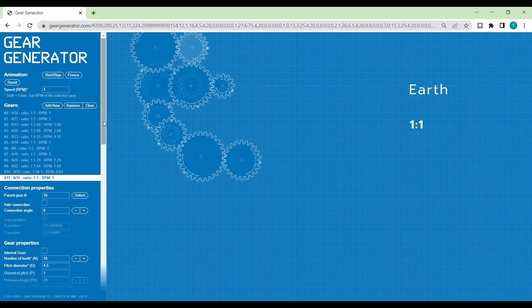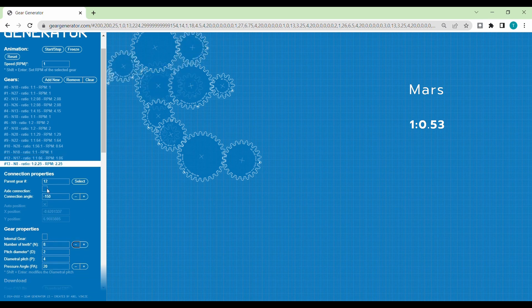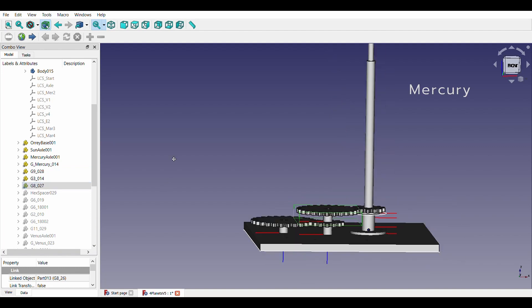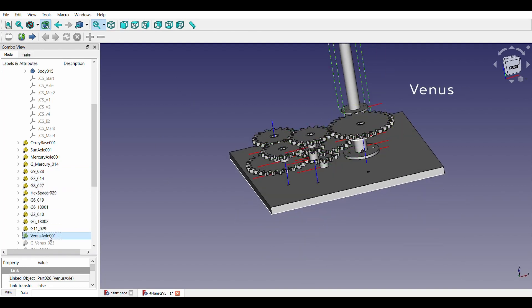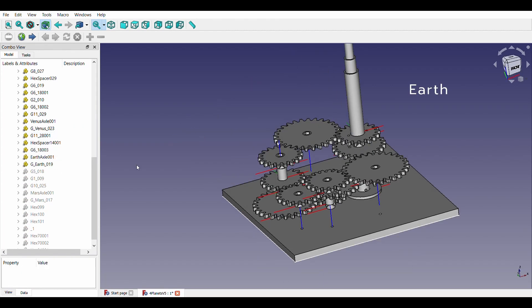Let me walk you through the design process I followed. For gear ratio calculations, I use the gear generator, and FreeCAD for designing 3D printed parts. More on that later. Let us do the assembly first.